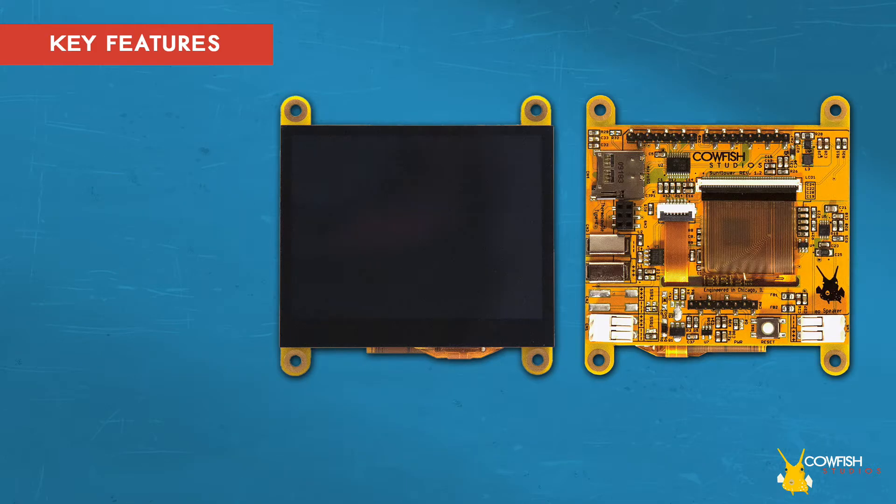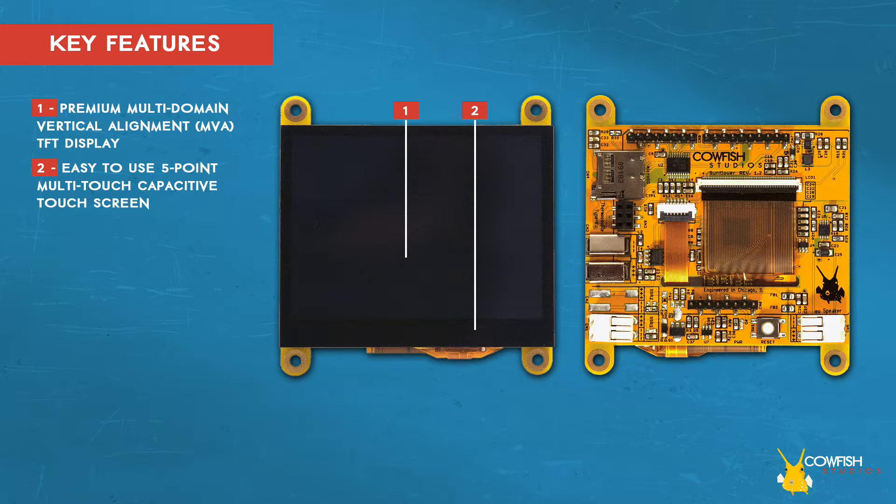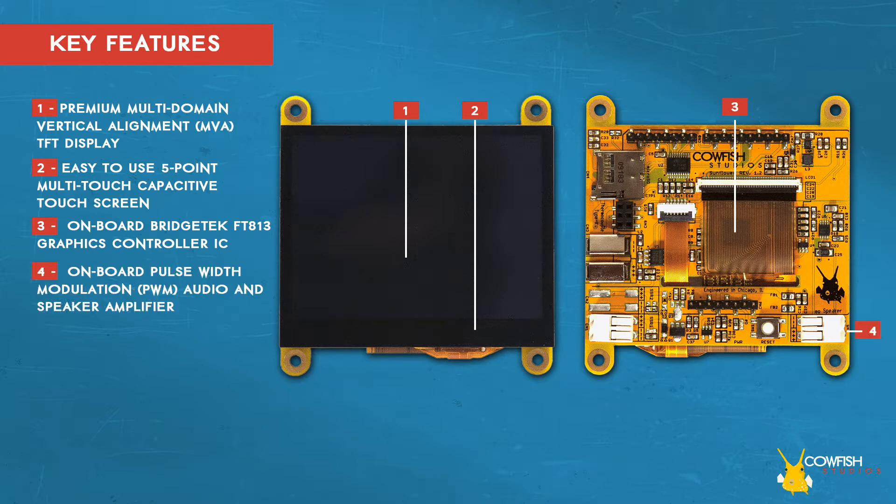What makes the Sunflower Shield so great? It features a premium 3.5 inch MVA TFT display, easy-to-use 5-point multi-touch capacitive touch screen, on-board Bridgetec FT813 graphics controller IC, on-board audio power amplifier with a terminal block for driving an external 8 ohm 1 watt speaker, and an on-board K-type thermocouple amplifier with a contact to accept a standard thermocouple connector.